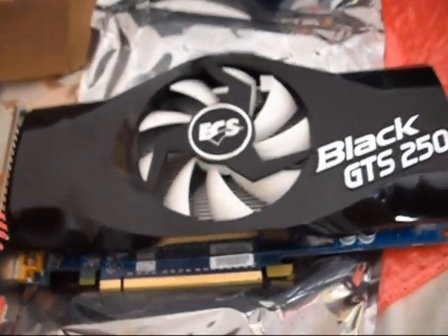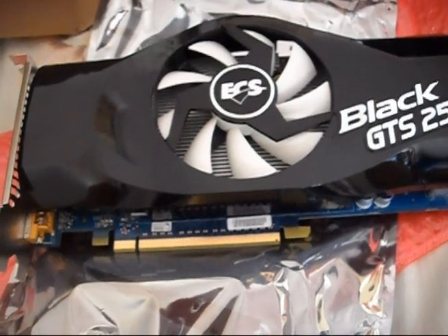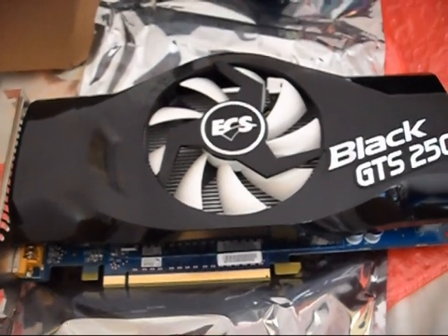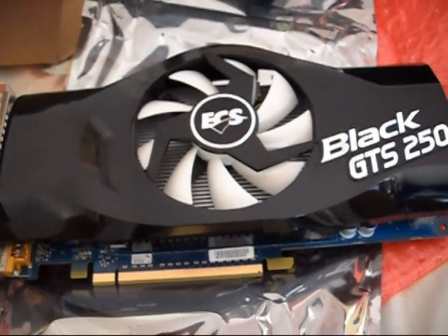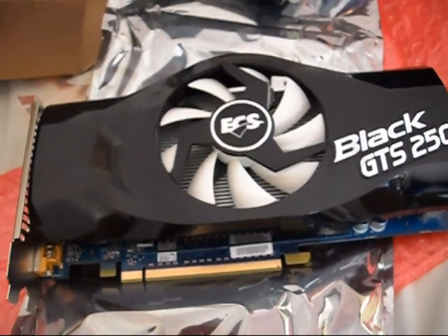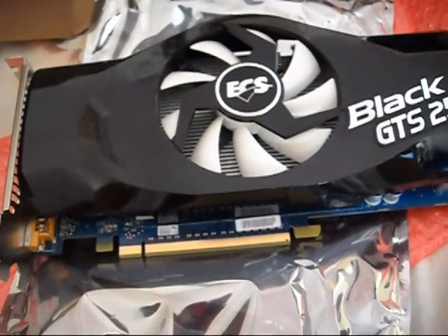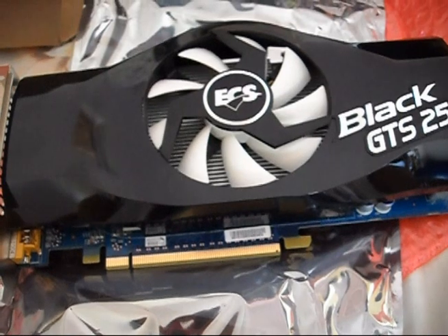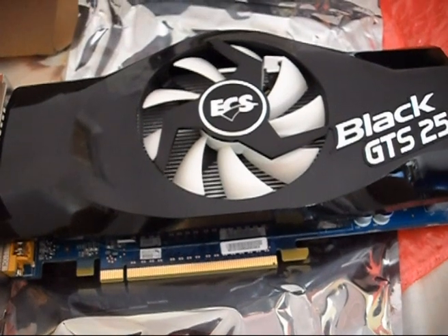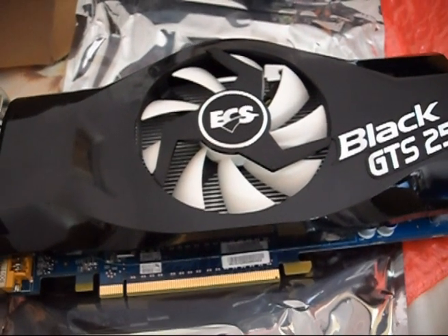This is the end of the reveal. This graphics card is actually coming down in price because of the new Fermi cards from NVIDIA — the GTX 465, 470, and 480. This card is less than $200 at this point in time and is actually a great performer. It's recommended for gaming on a budget, though it only supports DirectX 10, not DirectX 11. However, it still offers a better price-to-performance ratio compared to those DirectX 11 cards.